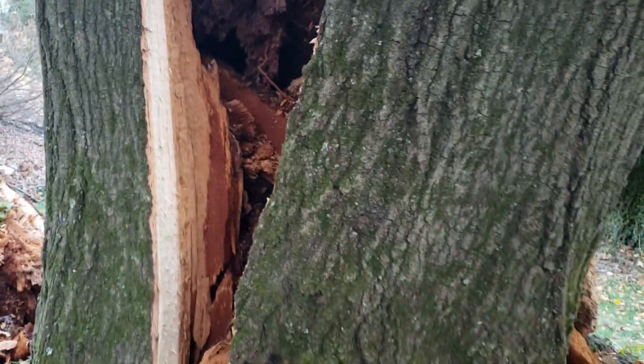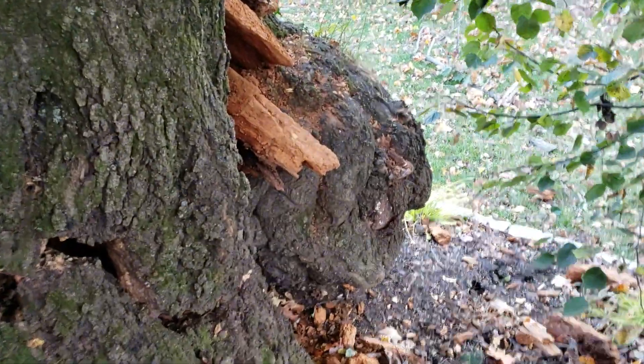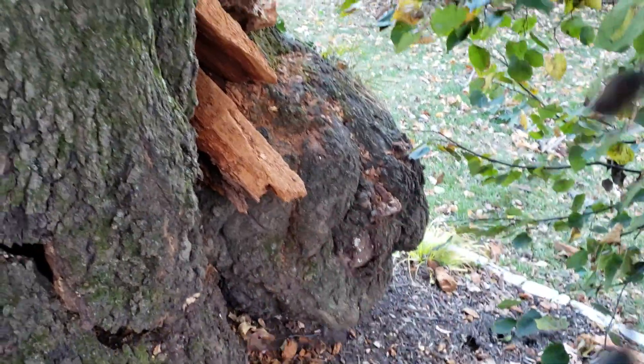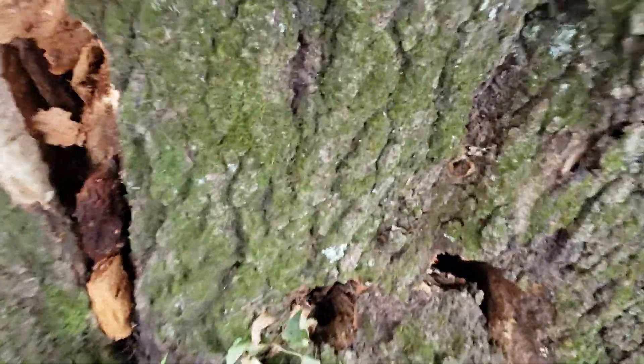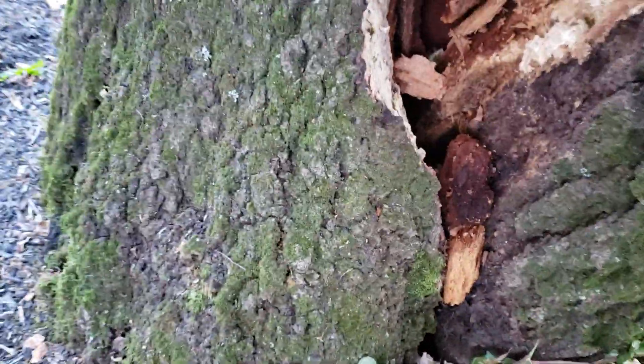That's probably a 36-40 inch diameter trunk. Another thing to notice: there is a burl over here, and a lot of times these burls are associated with bad areas inside the tree. So one of the lessons I'm learning from this.